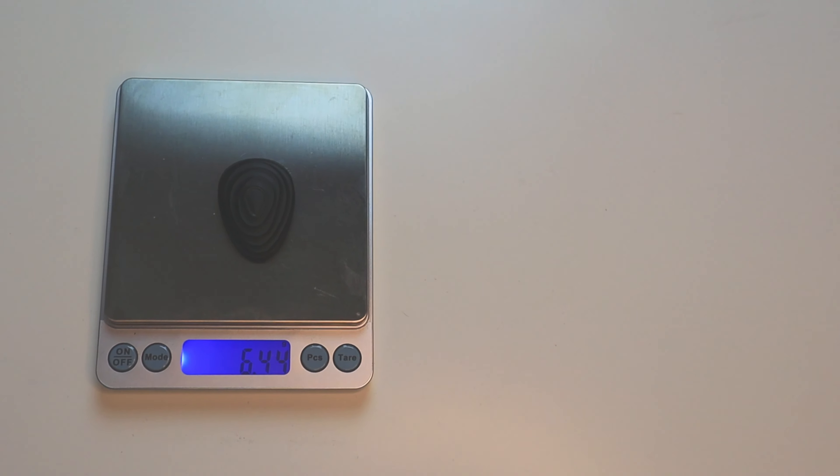I've got the second generation of the device, which means that in order to track your running power, it takes into account your speed, slope, run form, fatigue and the wind. It weighs only 8 grams and you won't even feel it's there on your foot. The battery life is up to 20 hours of actual run time.